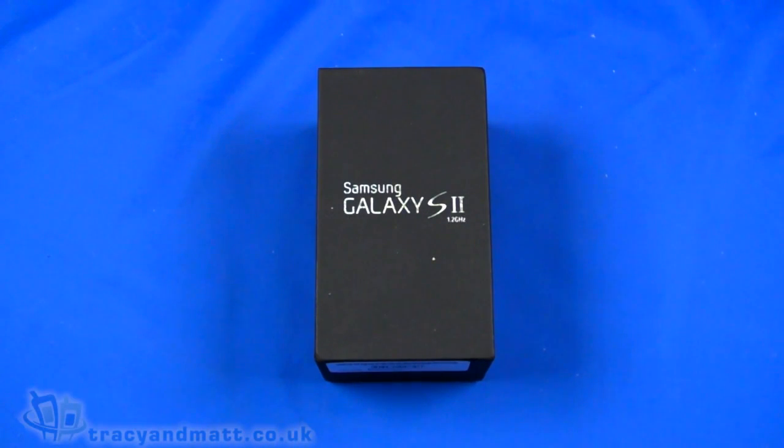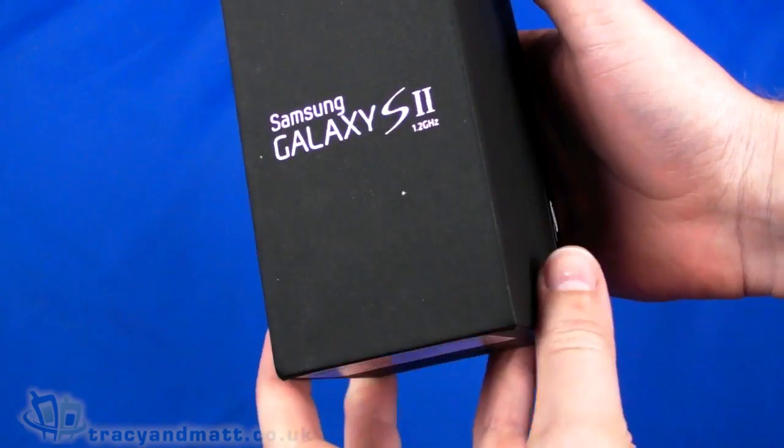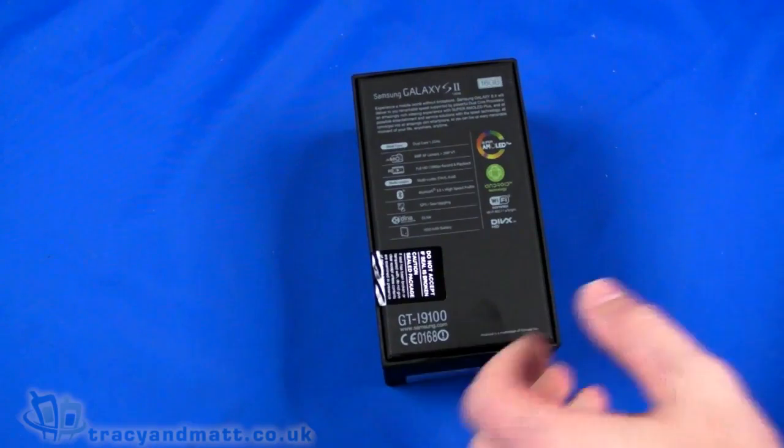Hello, this is Matt from TracyAndMatt.co.uk and Unboxings.com. Here I am with the eagerly awaited and much anticipated Samsung Galaxy S2, which is obviously the successor to last year's Samsung Galaxy S. We have a quick unboxing video for you and then we'll take a look at the handset.